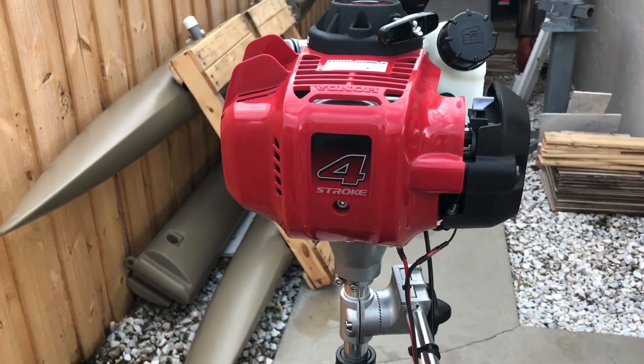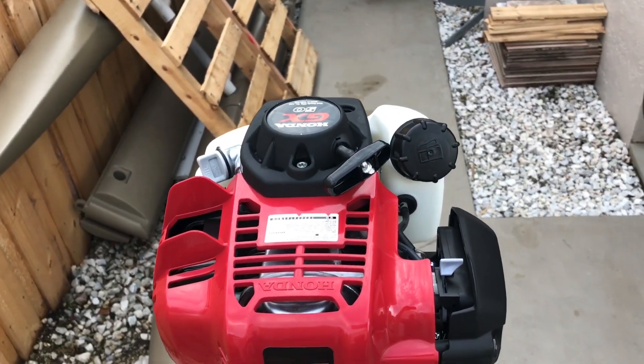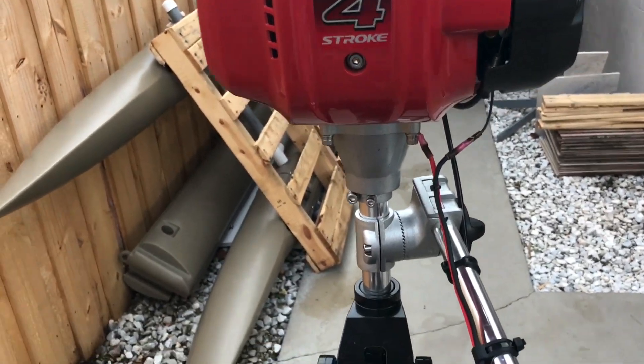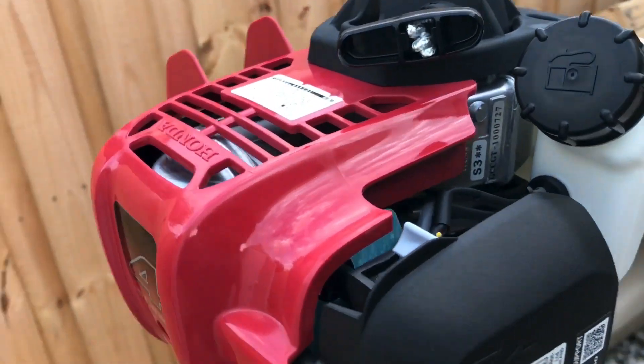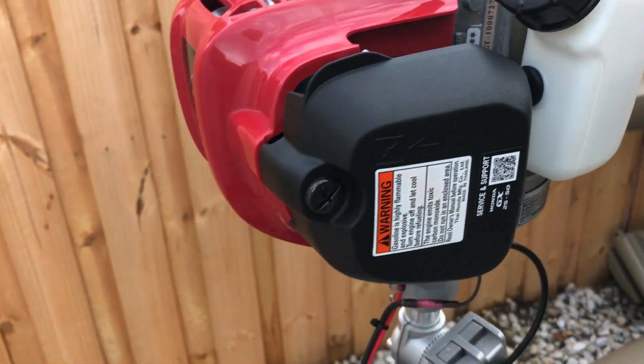It allows me to kind of offset it to the side of my shoulder. But beyond that, the footprint literally is about the same as the GX35 series. Can't see much difference on it. They must have just put a bigger sleeve in it. Things are a little bit different, but overall the configuration is the same.